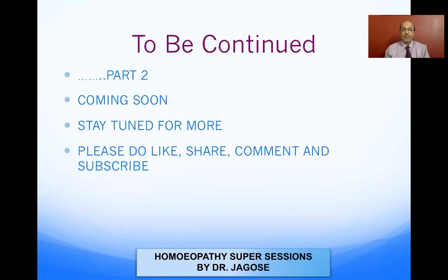That's all for part one. I've kept it short because many people requested shorter videos so they can watch the whole thing and understand it, instead of a one-hour video that becomes tiresome. Please stay tuned for part two. Please do like, share, comment, and subscribe to my YouTube channel. Thank you very much.